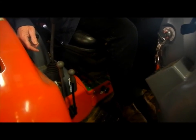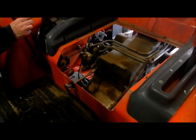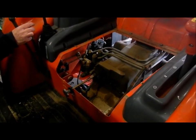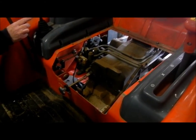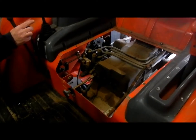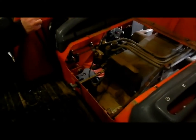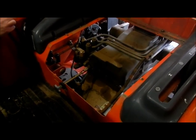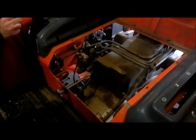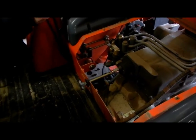We have to get at it underneath the seat, so we'll be taking the seat off. Here you can see we have the seat off. There are nine small bolts — 12 millimeter — that hold the seat pan to the top part of the cover. We just put the seat up there temporarily because we're going to be putting it right back on afterwards. That exposes the valves and things you need to get at.